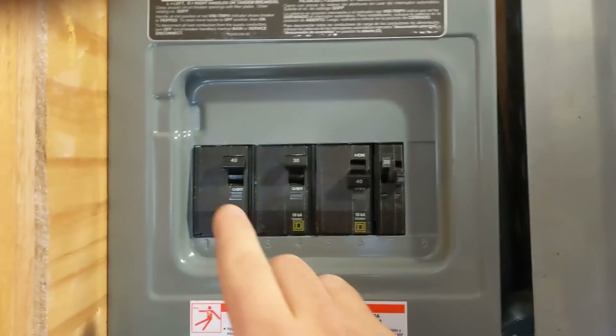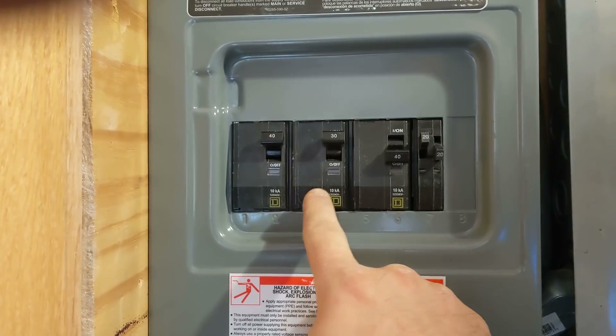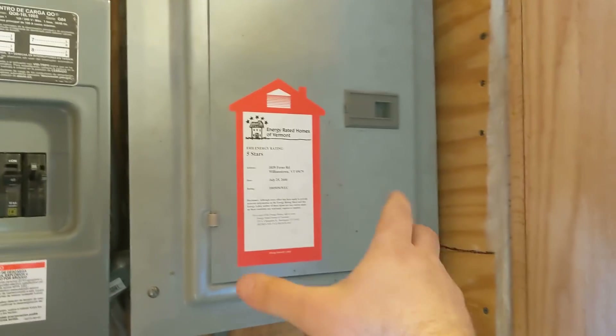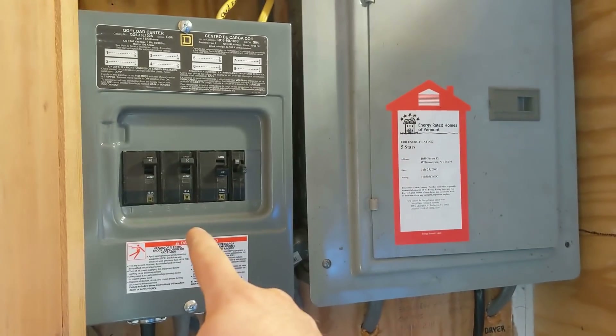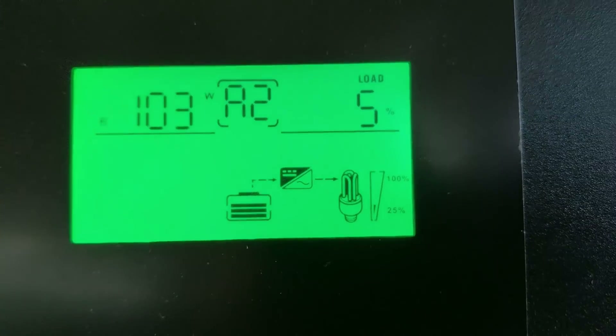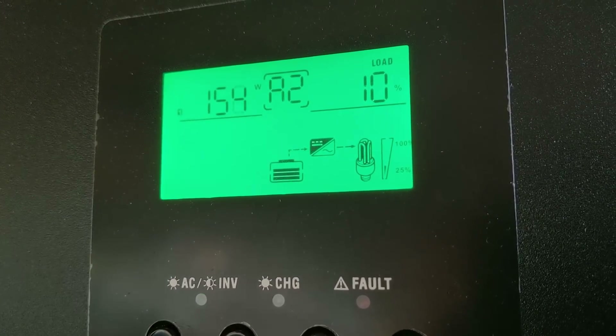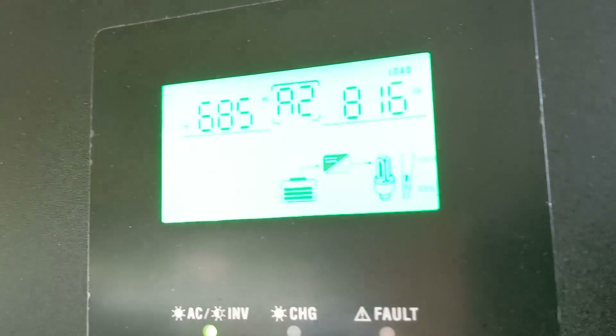We're about to label these breakers. That's his range, and that's the dryer. And that's the feed to the inverter. So now the inverter is feeding the original house box, which turned into the critical loads panel. And the one that was added turned into kind of the main. It does have a main breaker outside. Going to go up and turn on the water, because we want to see if it can power the well pump. He's got a drop in pressure and then the well pump should kick on — there we go. It started the well pump.